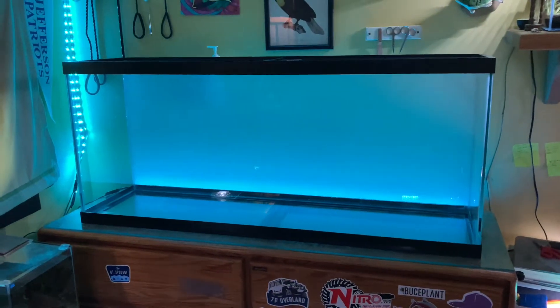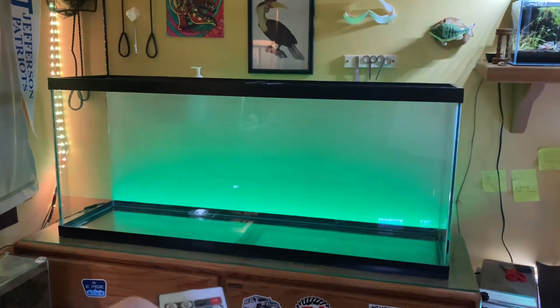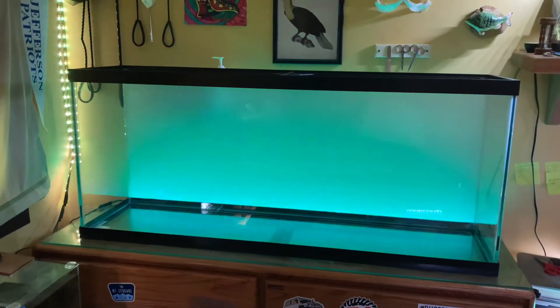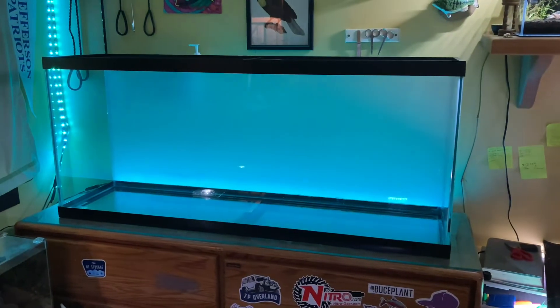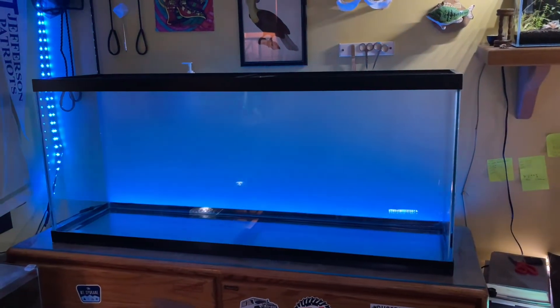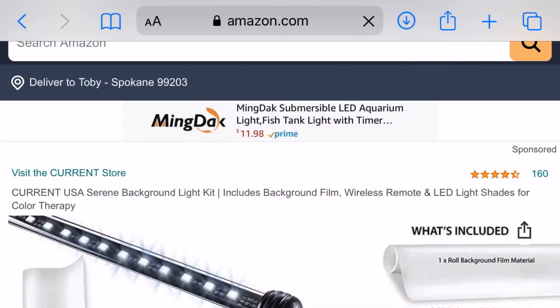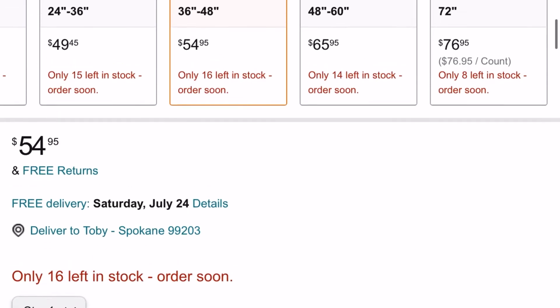I can do pretty much any color you want, and I can make it cycle through a bunch of different colors. The camera doesn't really like that, but it's great. This whole thing, all in, cost me less than like $25 or $30. And if you're going to buy a Current USA system — they've got the lit background system — it's going to set you back way more. I don't know exactly how much, but it's going to be quite a lot more. And it's just so simple: just these really cheap budget LEDs on the back here.